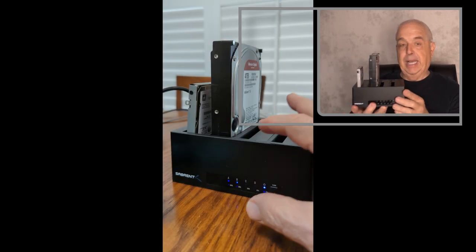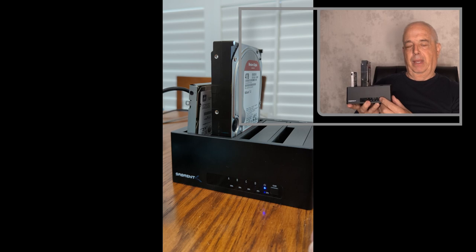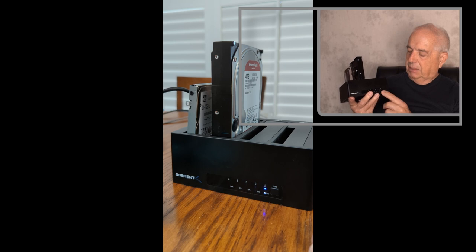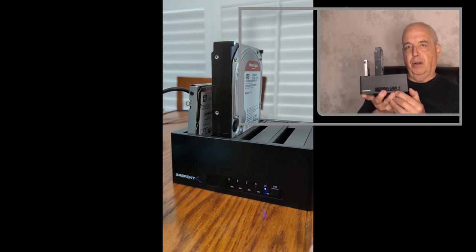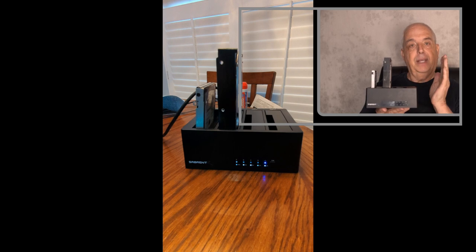Once I did that, I disconnected it from my PC because you don't need that. I powered it up and using this button here — they say you press it twice — it works most of the time, though sometimes you have to do it again. You press it twice quickly, wait maybe five or ten seconds, and this little white light will start flashing. You then walk away and do whatever for about two hours. I kept checking on it and finally all five of these lights were on, which indicates that the cloning is done.